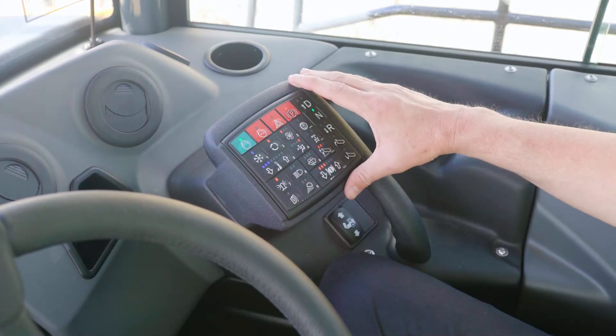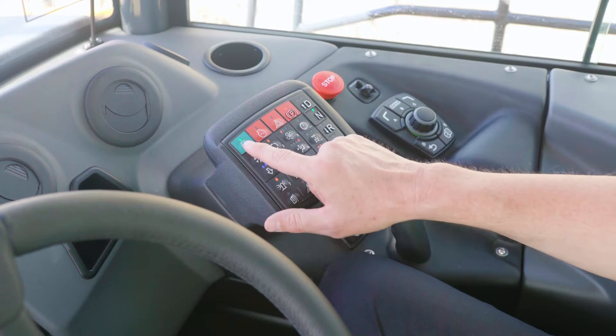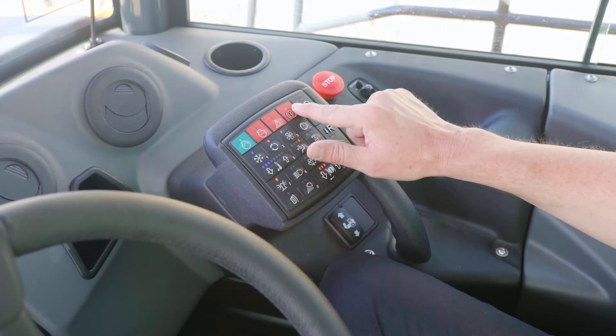Looking at the SSM keypad, all the functions of the truck, for the most part, are handled through this keypad. We have our start switch here. This is our engine shutdown switch. This is our hazard light switch. Next to that is the parking brake switch.